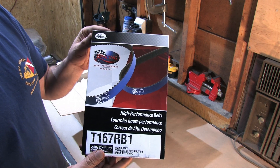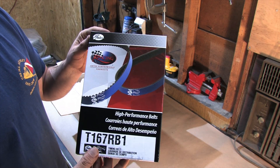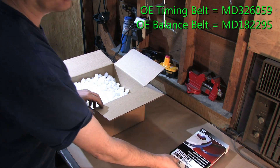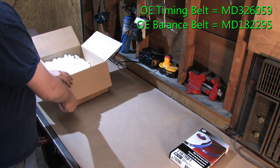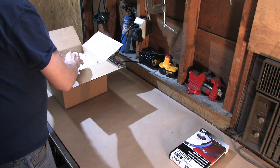I'm using a Gates timing belt, T167RB1. That's just the timing belt — no balancer belt. That's what the 1 means on the end of the part number. The one with the balancer belt is a T167RB.